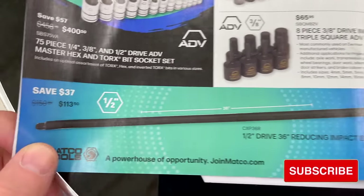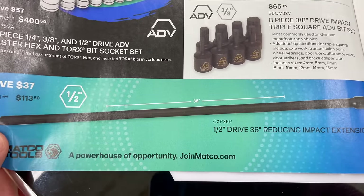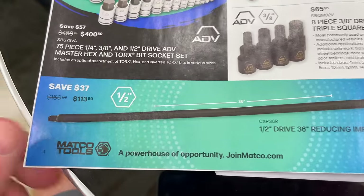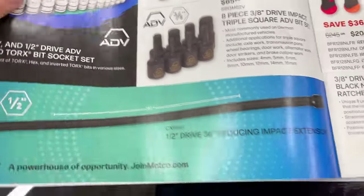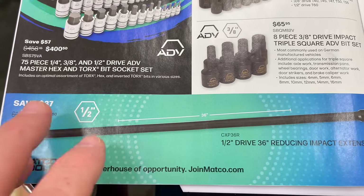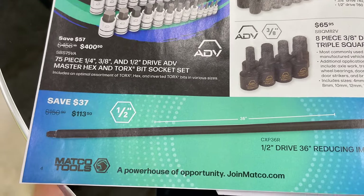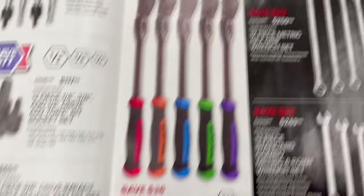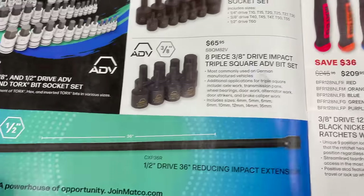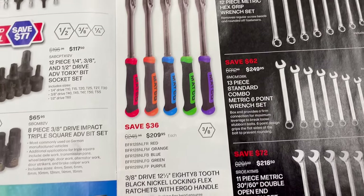I would think that extension is three-eighths on one end. They make a half-to-half and a half-to-three-eighths — as seen on the VIM channel break room where I tested the Noras using the half-inch drive on the female side and three-eighths on the male. That was $113.50 by the way.